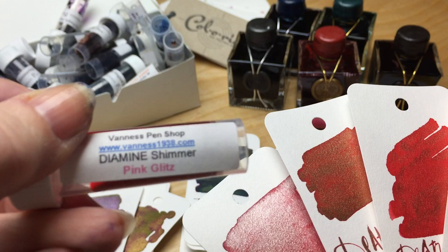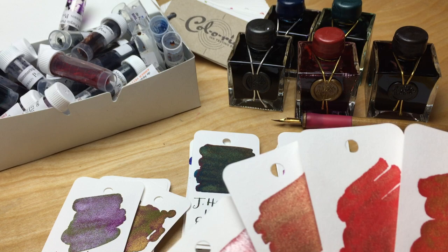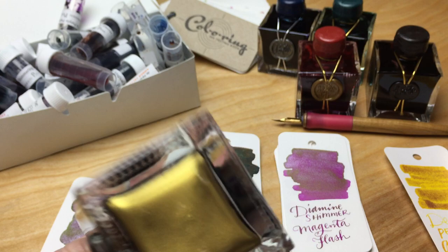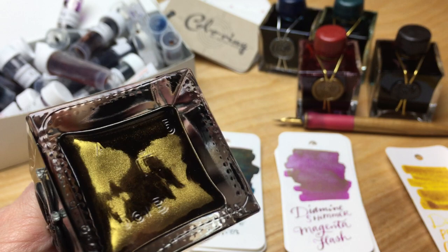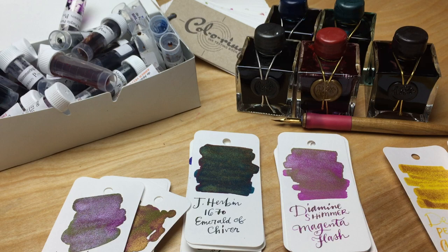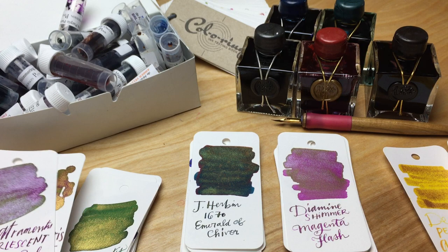From the standpoint of which one's going to clog in a pen, I have a feeling the De Atramentis is going to clog way worse. Even the stormy gray settles pretty hard, and I just did these today. So if you've had any experience with the other brands, the De Atramentis, while it's really sparkly, that stuff settles really hard.